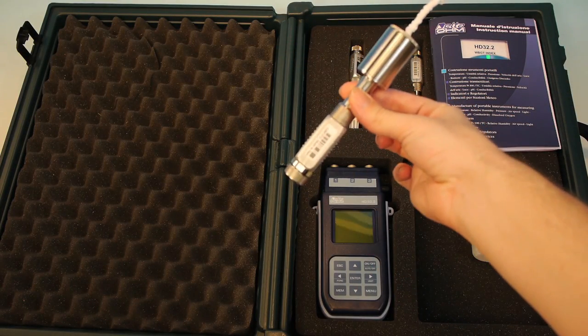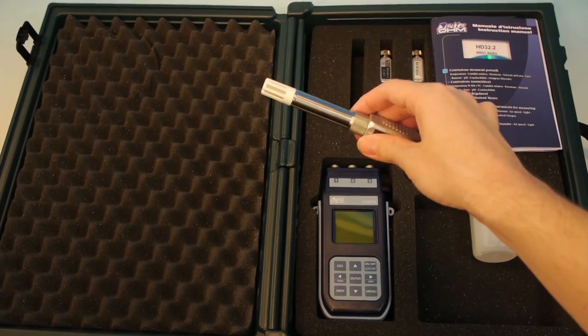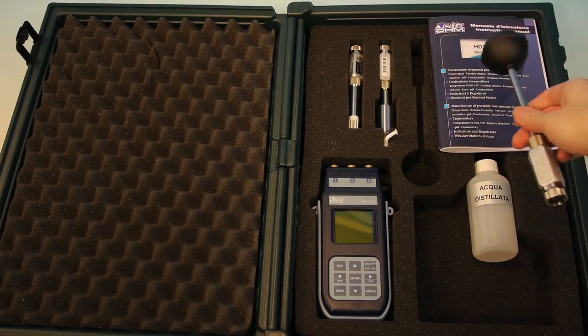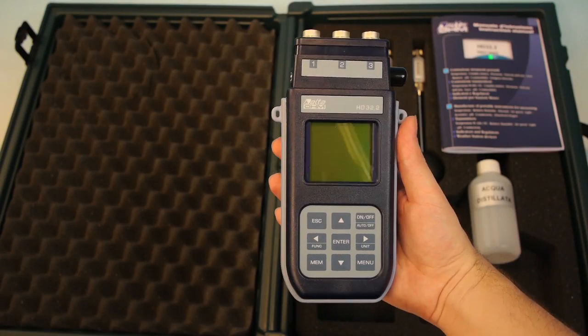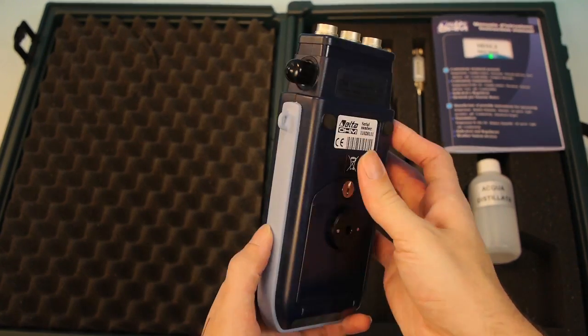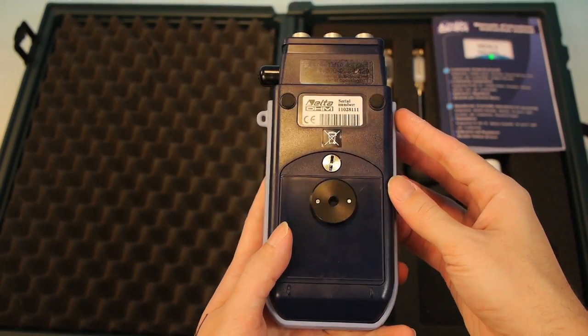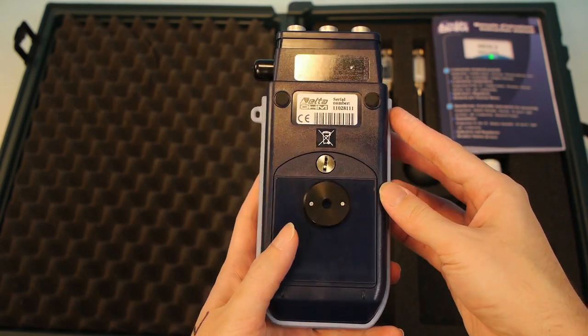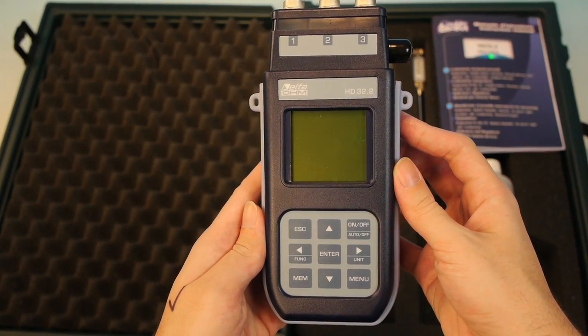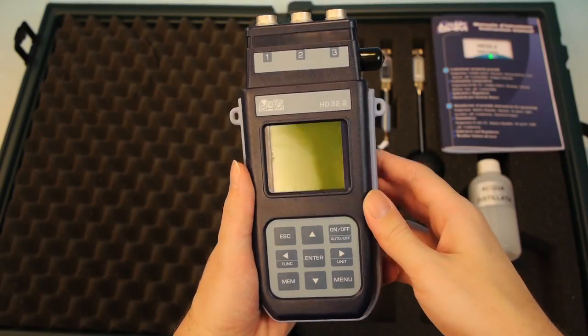Each one of the three sensors is constructed of highly durable material. The handheld unit itself has a sturdy construction with a large screen. The unit can be mounted on a tripod, which is highly recommended, and you can also use the strap pull loops on the side to mount the unit in other ways.